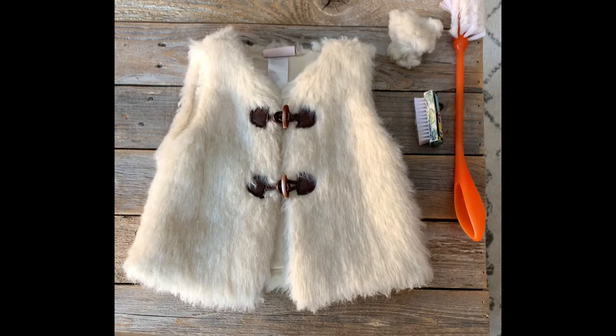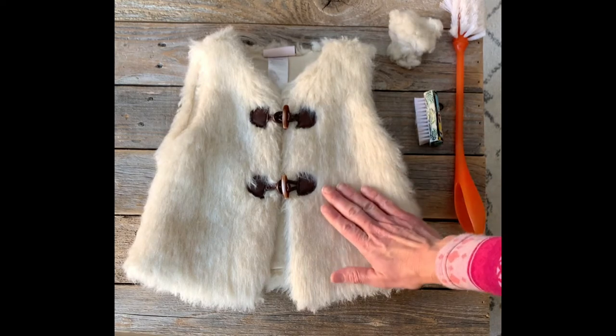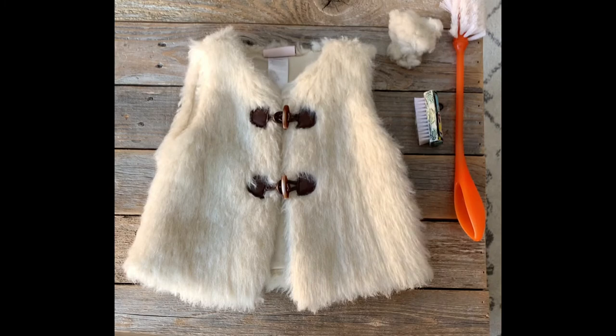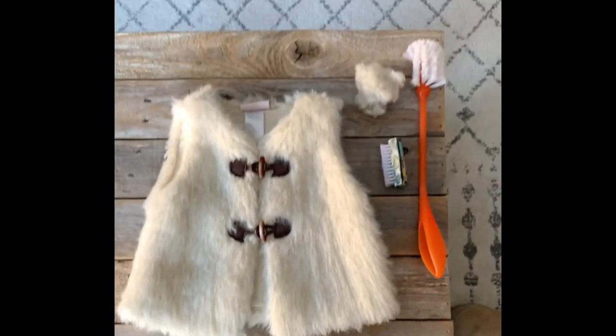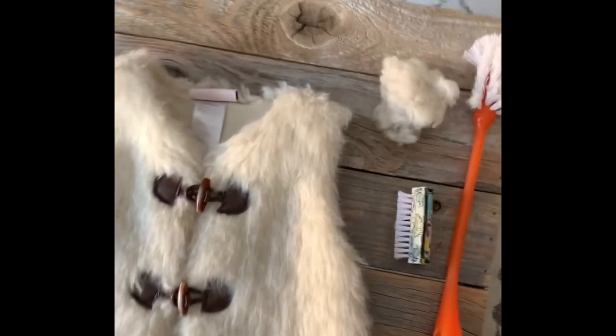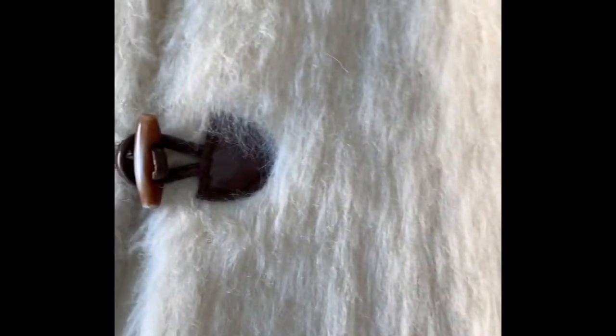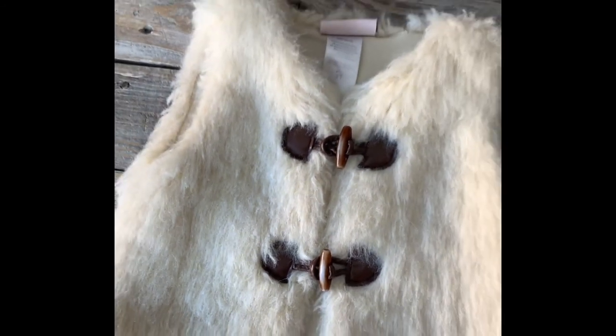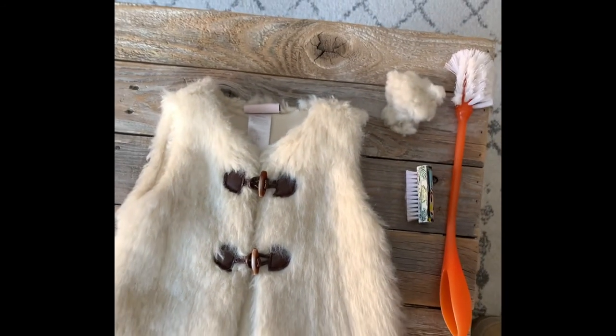I'm really happy with how it turned out. I feel like this is going to look really cute on my toddler with maybe some riding boots and a little pair of jeans, and it will keep her warm too. It's so much softer now — I think she will really love the feel. Before it was just so matted and now it is much nicer. So there you have it.